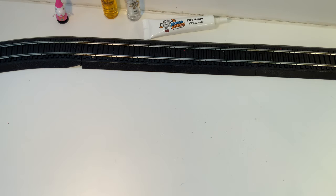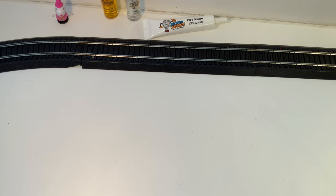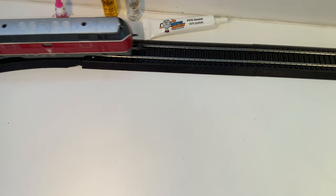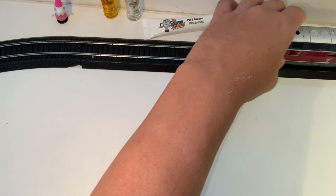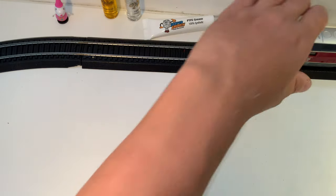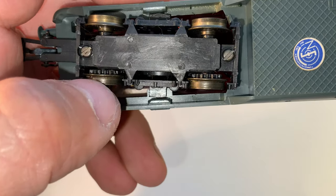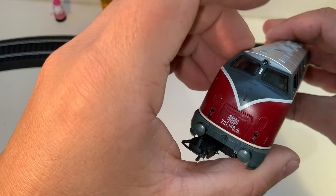There we go — it's a noisy beast, but it is now running. It sounds like it's slipping. I wonder if it had traction tires at one time. Actually, it has traction tires — they just need to be replaced. Not bad. Now that weight's not flying around in there.